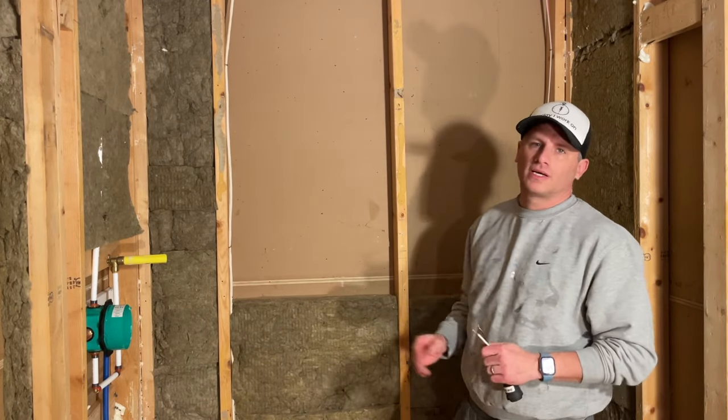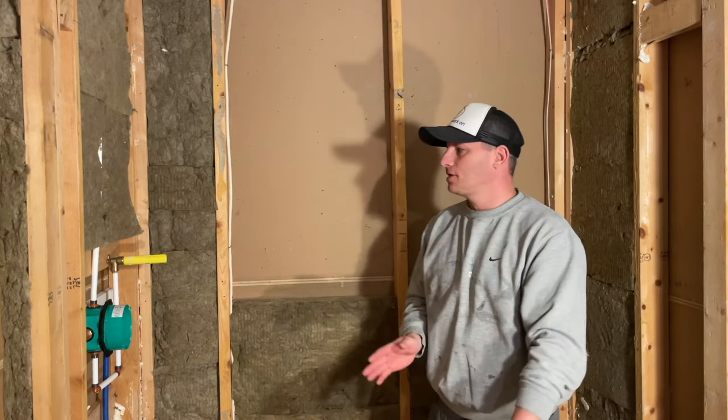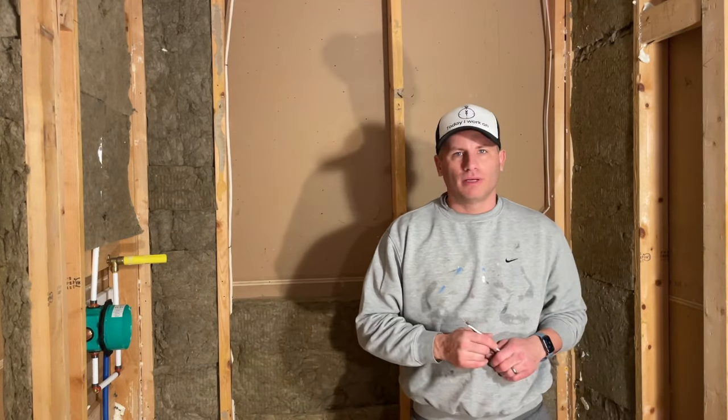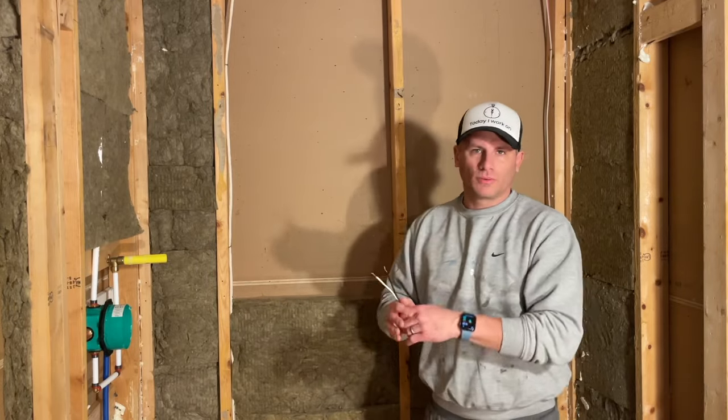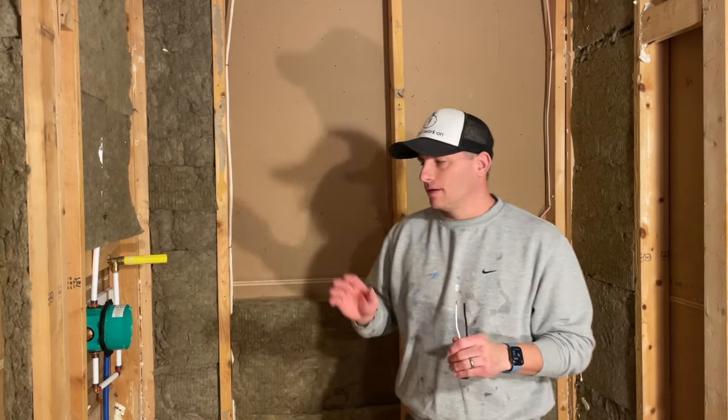Welcome to another episode of Today I Work On. Today we're continuing with bathroom videos — specifically, how I install a custom niche. This niche is going to be around a 12 by 16 inch niche right in the middle of the shower, so when you walk in it looks nice. We're going to do a nice little mosaic on it. I like the 12 by 16 size because you can fit a lot of shampoo and soaps in it and it doesn't look too big.